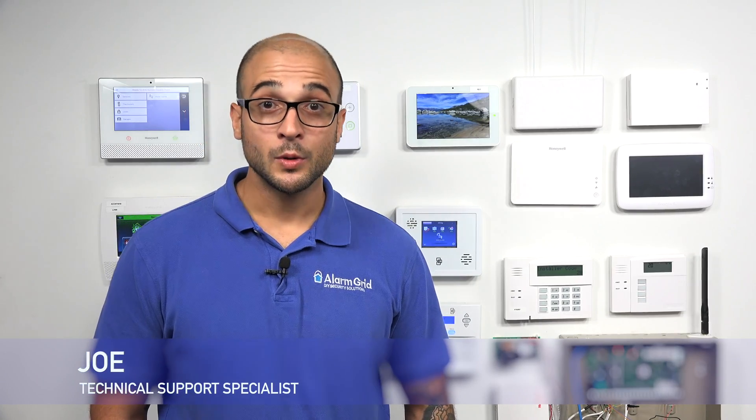Hey DIYers, Joe from Alarm Grid, and today we're going to show you how to set up Google Home with the Simon XTI, XT, or XTI 5 system.